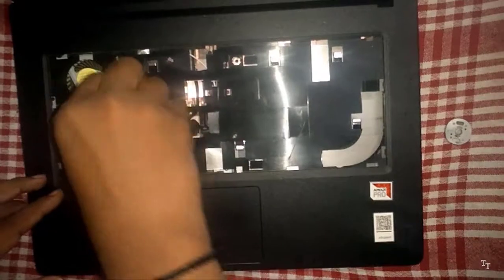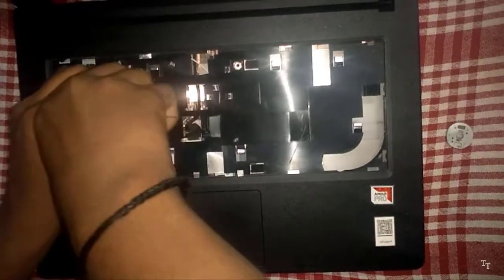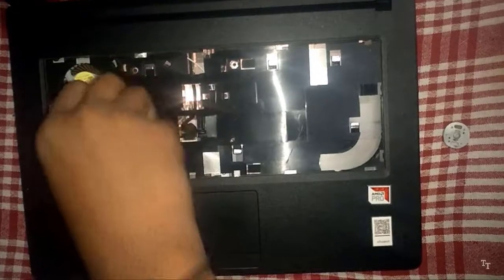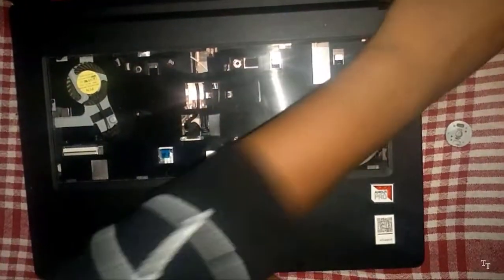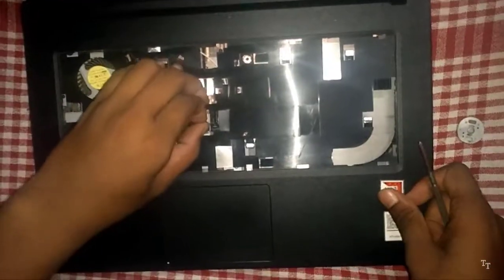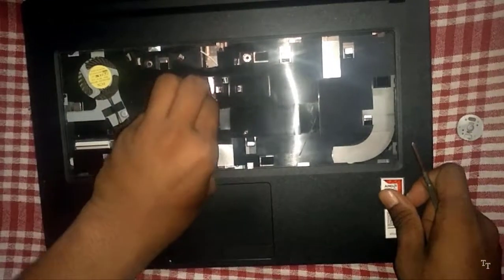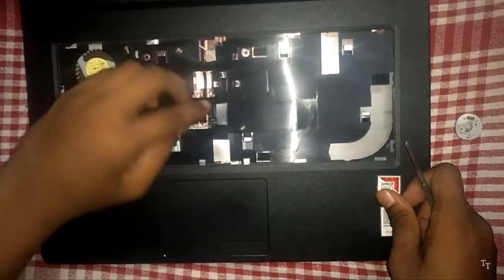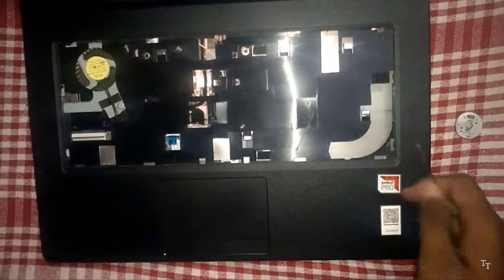Now we can collect the battery and disconnect. Now we will open the screws to open the laptop.